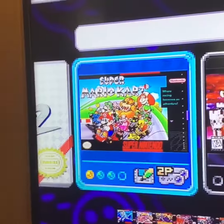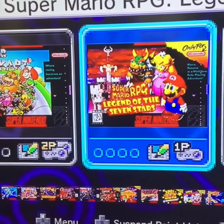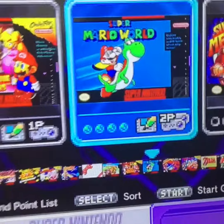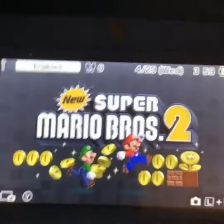And here's the Super Nintendo games: Super Mario Kart, Super Mario RPG: Legend of the Seven Stars, and Super Mario World. On my 2DS, I have New Super Mario Bros. 2.